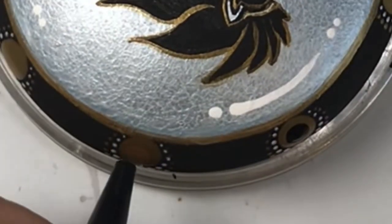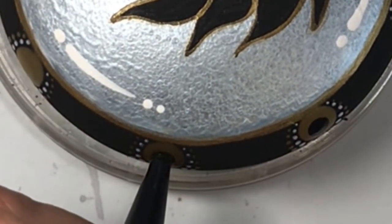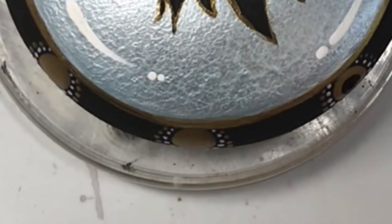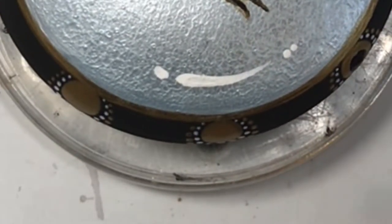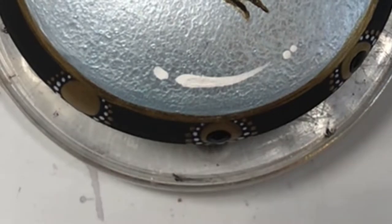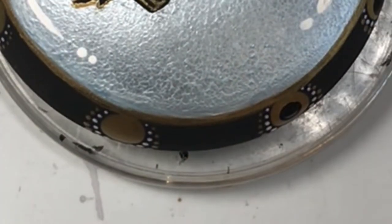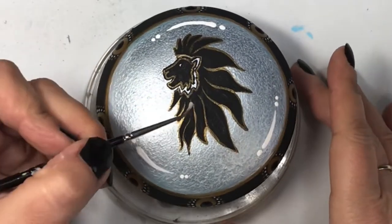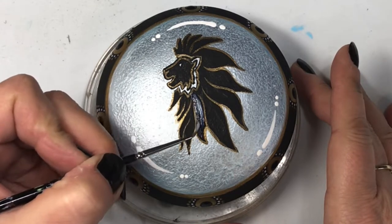I put my gold dots on, then walked some white dots around, and then went one size higher with a dotting stylus and did a walk-around of gold dots. Now I'm just putting in a center black dot inside the gold dots, because later on I will be putting on some bling bling — I've always got to have bling bling on these things.